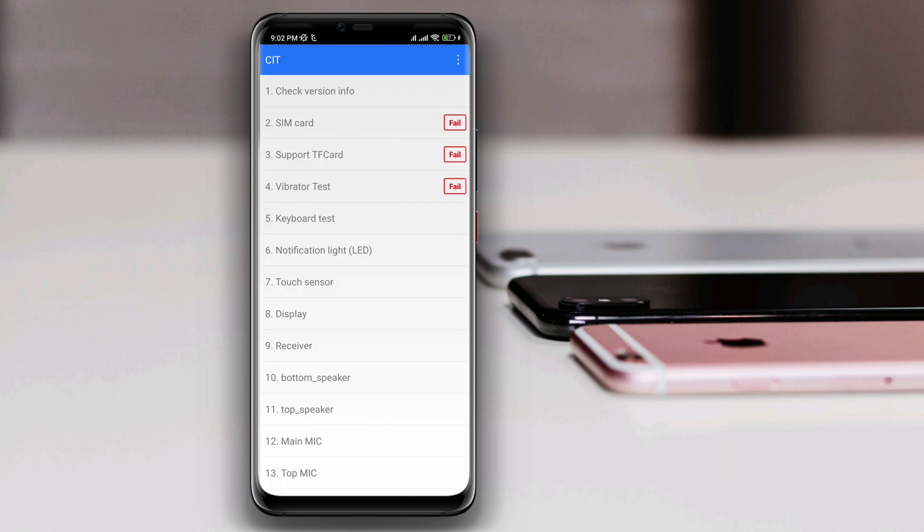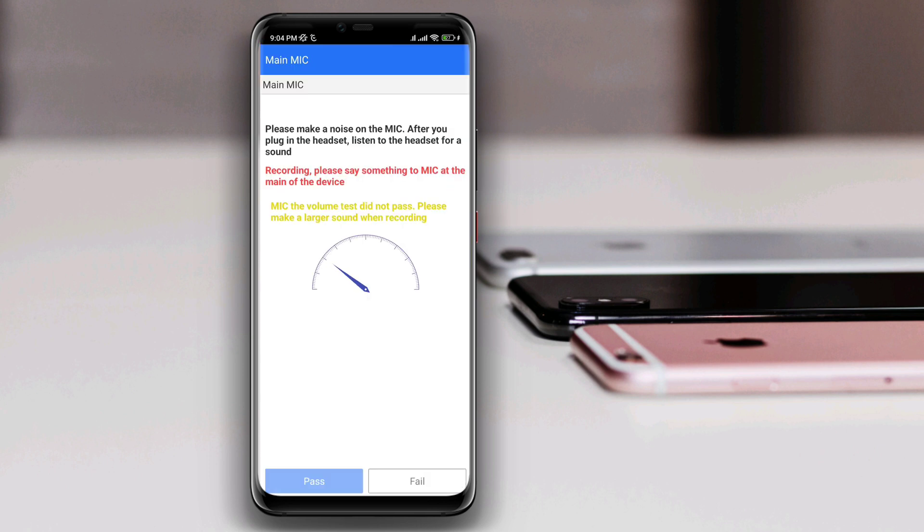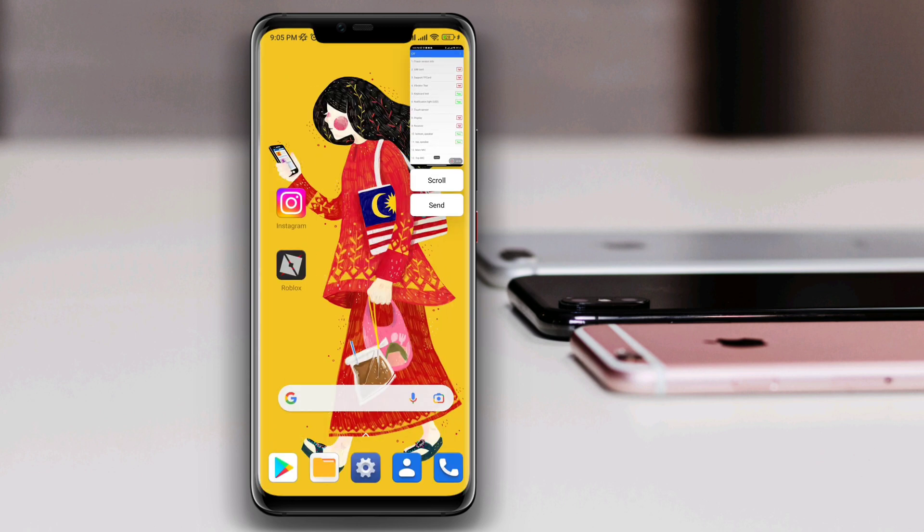While testing the hardware, if any results show or are inaccurate, restart the device. So guys, this is the best way you can try on a Xiaomi device to check hardware issues. If you have anything to ask, drop it in the comment section.